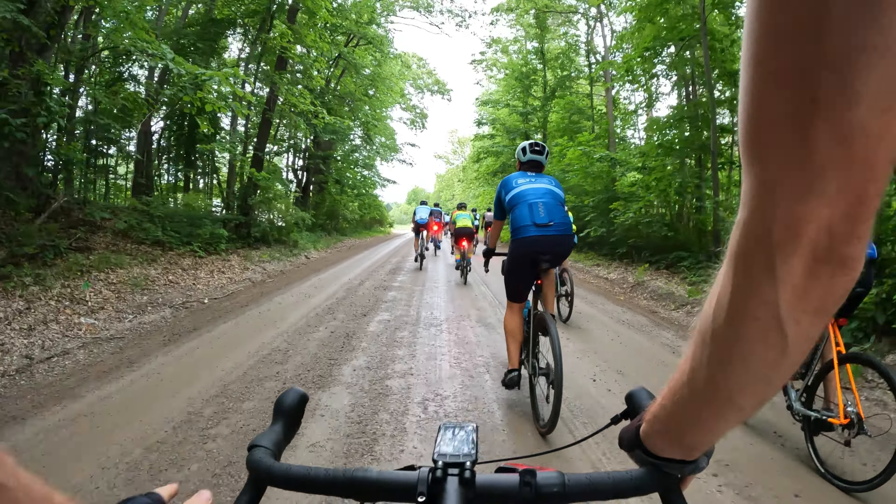The smooth turning is great. Check out these beautiful neighborhoods — this is what I really love about riding here in Michigan on these gravel roads. Just beautiful neighborhoods and beautiful dirt roads. The cornering's feeling really good and the bike's feeling great.